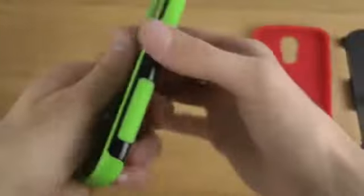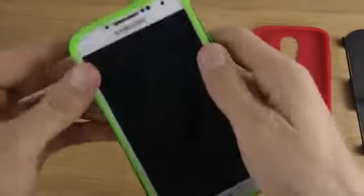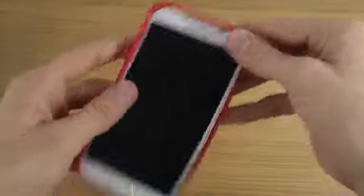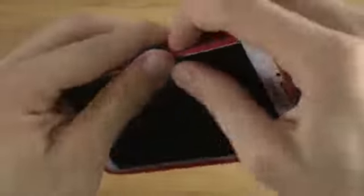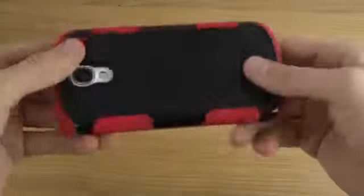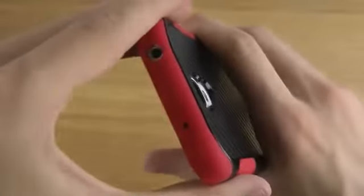There's also this little lip here that's pointing up to protect your device when you put it down on a table. Now let's try out the last one. I do like these cases that you can put on and take off very quickly. You have to slide it a little bit until you feel that you've fully put it on. This one was pretty cool — it definitely does match with Android 4.3 that I have here. This is probably my favorite, definitely.